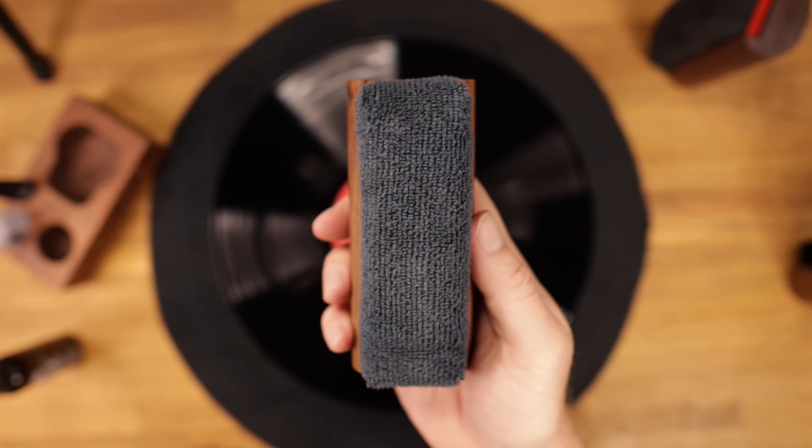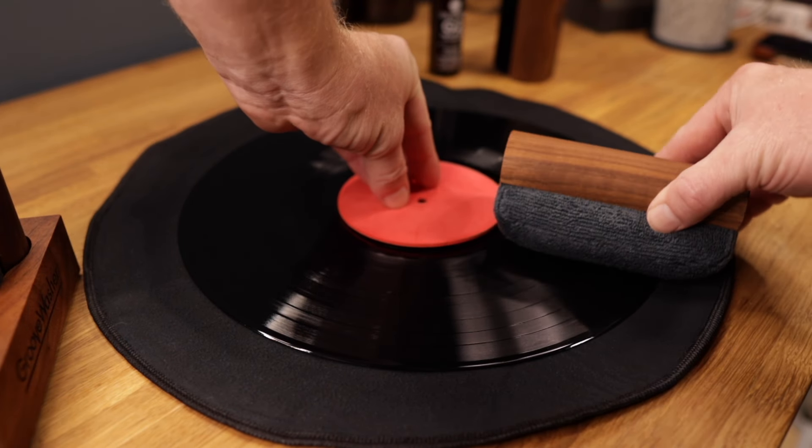Lastly, switch over to the microfibre pad and start with the leading edge, slowly rotating the pad to the dry side. This will mop up the cleaning fluid in the process.